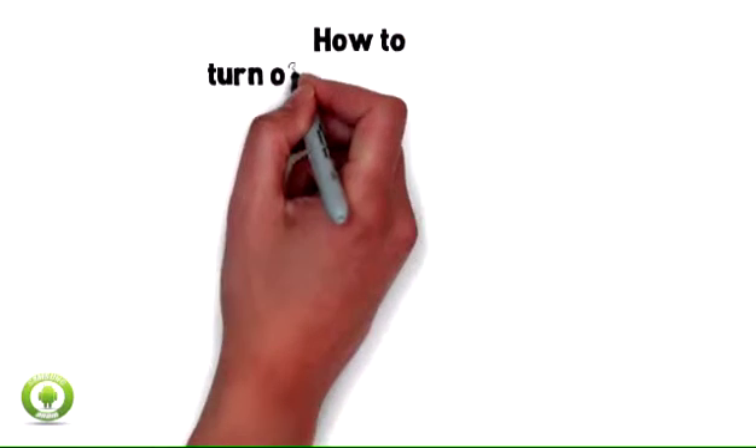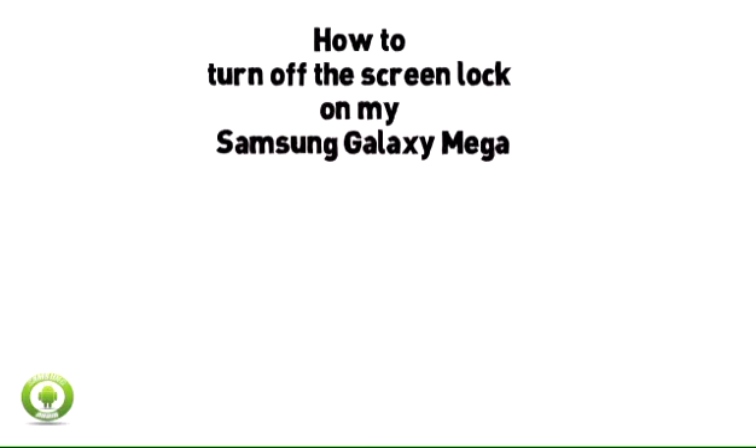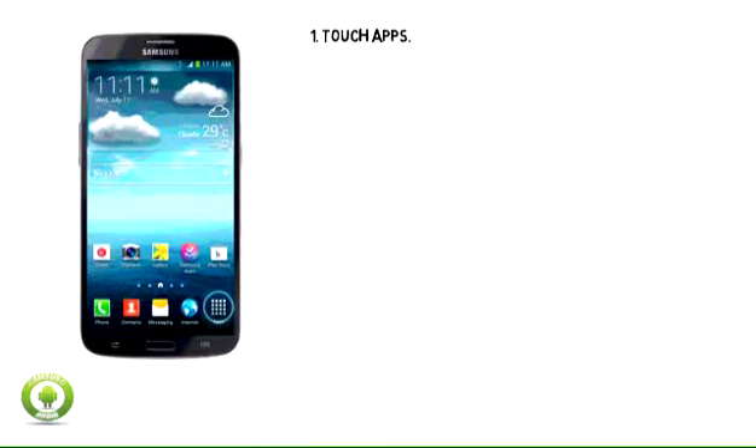How to turn off the screen lock on my Samsung Galaxy Mega. You can remove any screen locks that you've set up on your Samsung Galaxy Mega. When the tablet is in standby mode, you won't need to enter a pattern, pin, or password to unlock it.